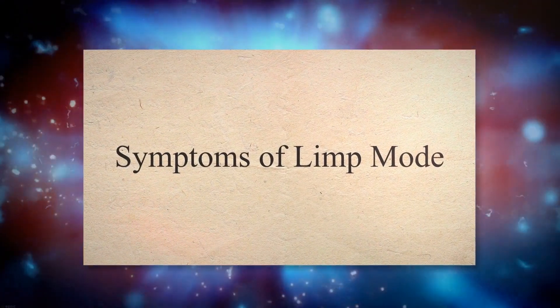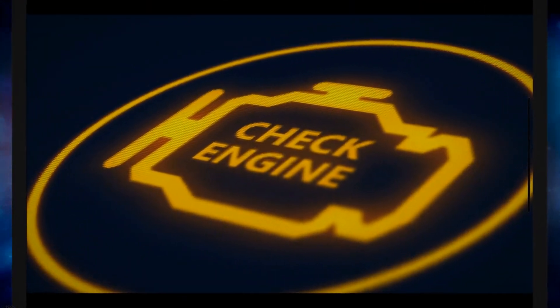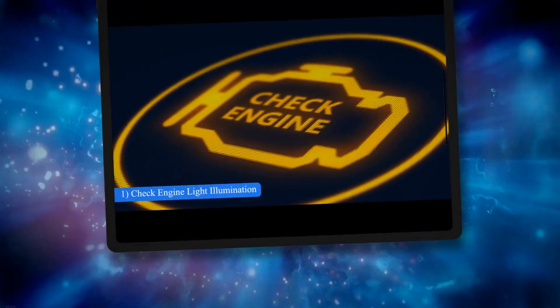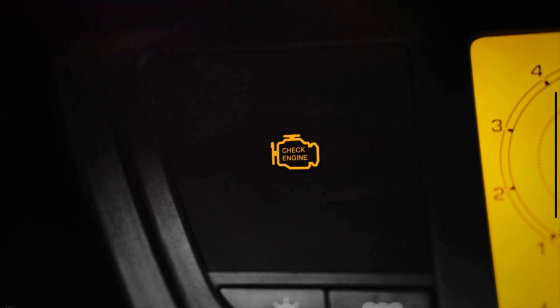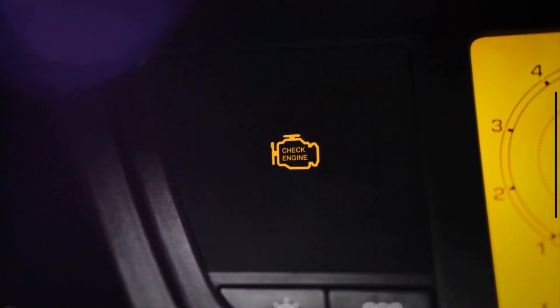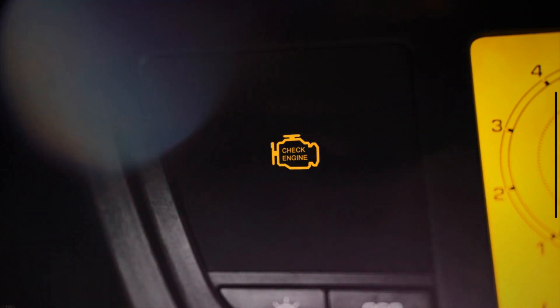Symptoms of Limp Mode. 1. Check Engine Light Illumination. The check engine light is one of the first symptoms when your vehicle enters limp mode. This light may appear alongside a transmission warning light or a similar warning signal. However, there are multiple causes of check engine light illumination. To find out the exact issue, you can check the codes through the OBD-II scanner.